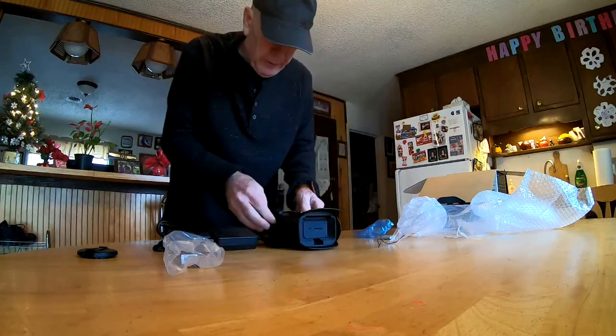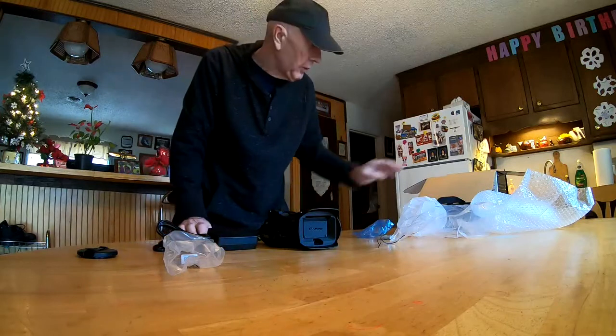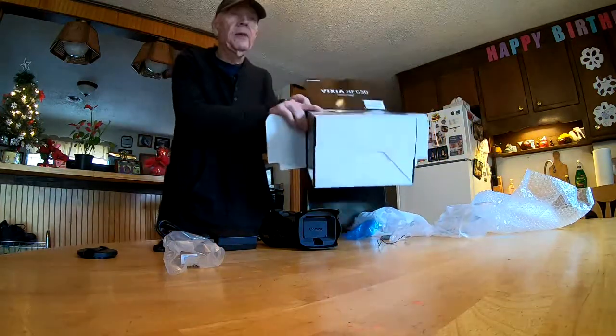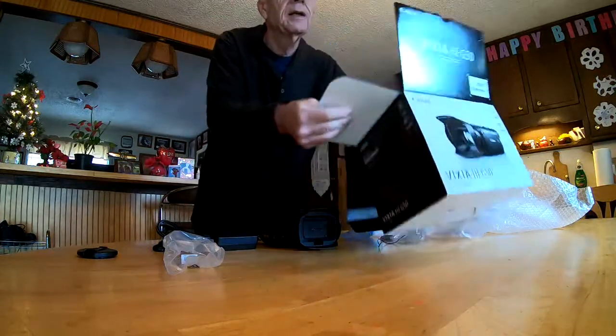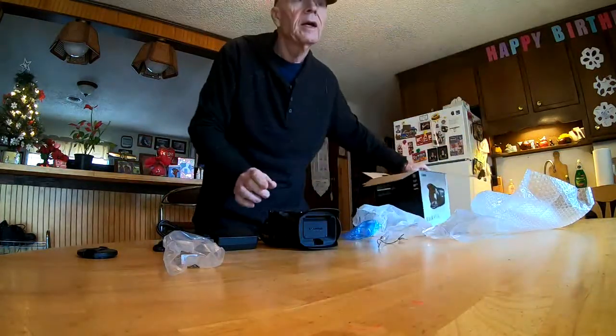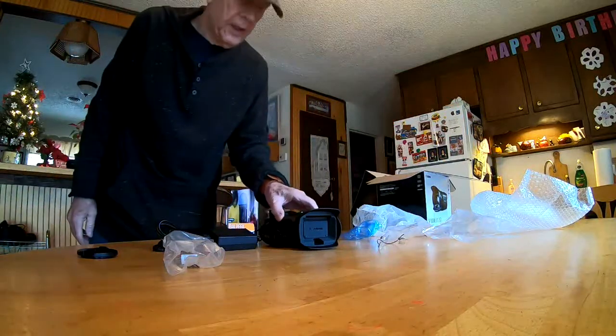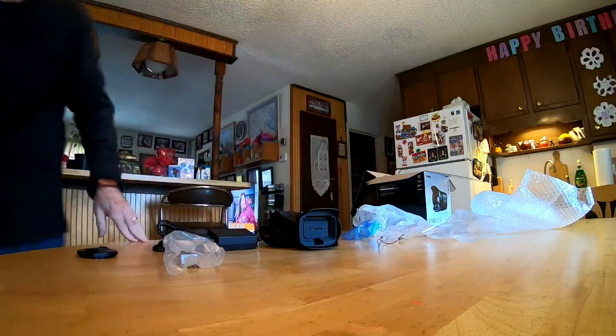That's been a box opening of the Vixia HFG50 camera by Canon. You gotta love it. By the way, I believe it's a 20x zoom lens. I'm out.